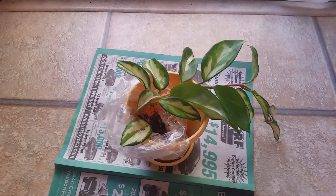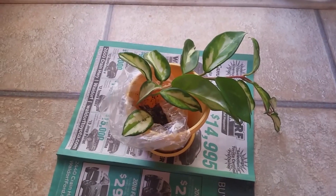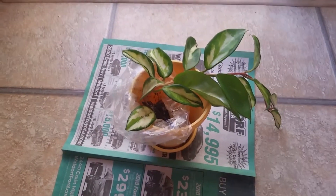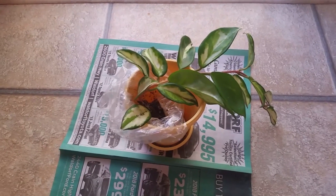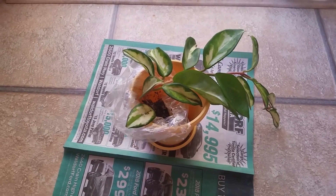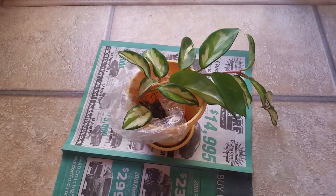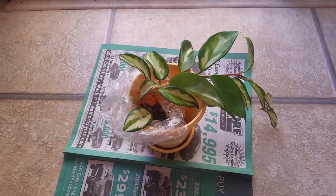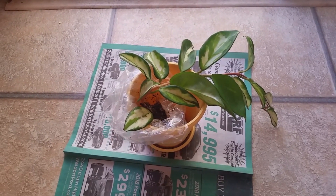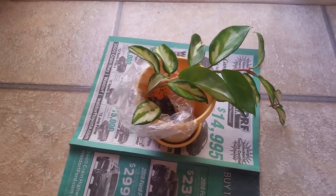Hello everyone, hope everyone is doing well and having a wonderful day. I just wanted to come in and share with you guys my newest plant. This is my first hoya — my first ever, I've never grown hoyas before. I have started to admire them, and this is a Hoya ruberia carnosa, I believe. I'll put the actual name in the description bar below and at the bottom of this video.